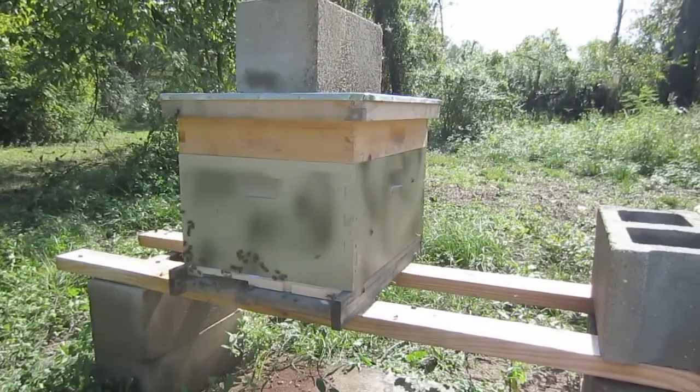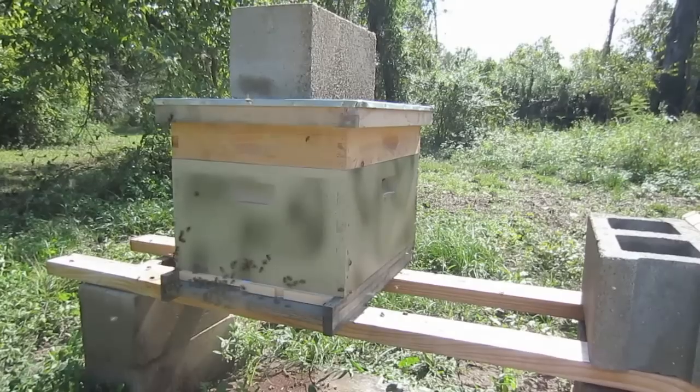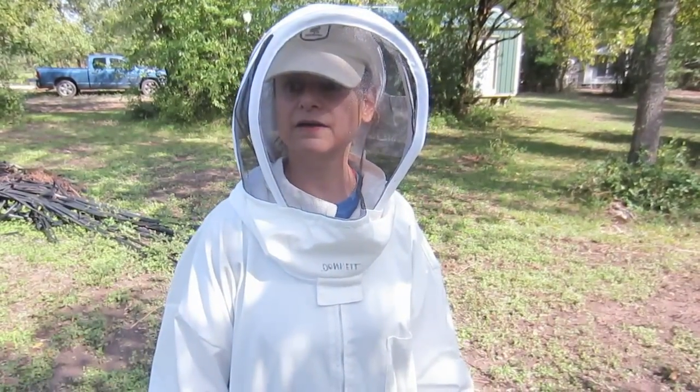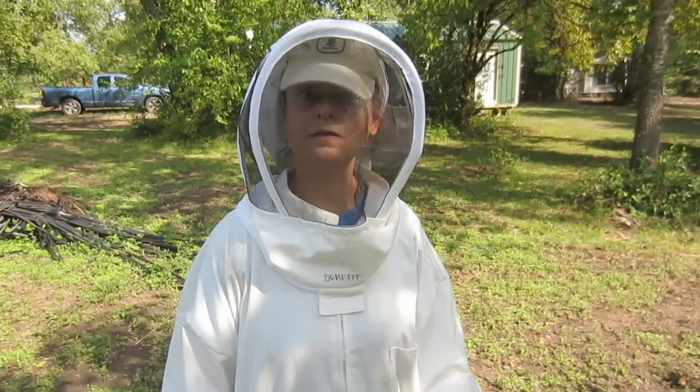This hive is buttoned up and done. We've added the one-to-one sugar ratio in the top feeder, and we've got the entrance reducer to help minimize robbing. Judy, so we've gone through the hive, inspected the top box, and inspected the bottom box. Tell me some things that you noticed as we went through the hive.